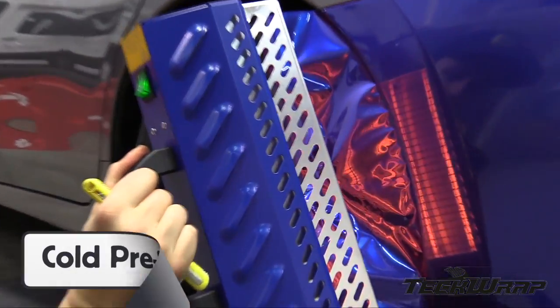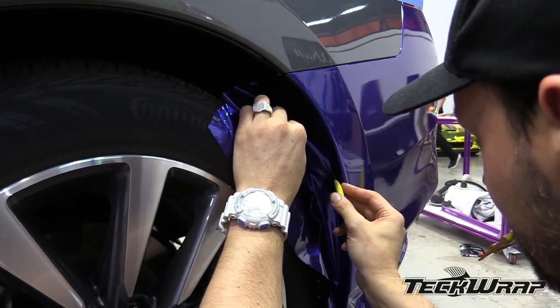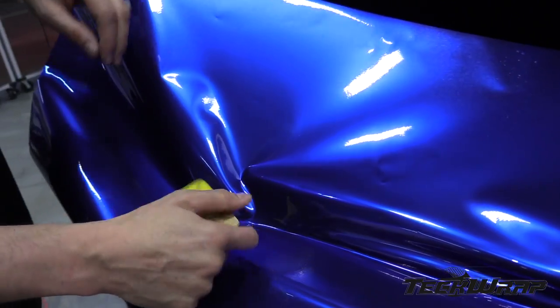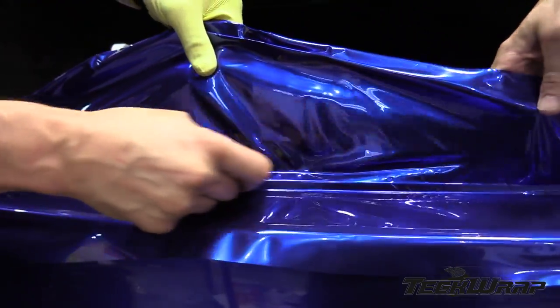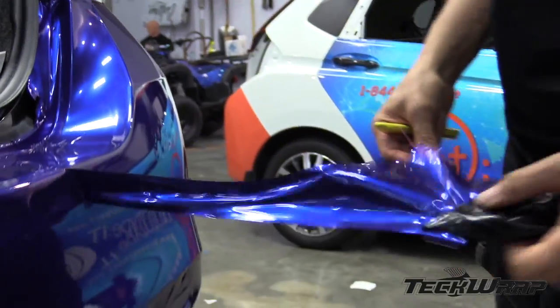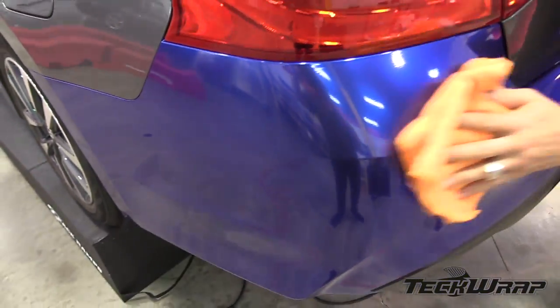For the wheel well area, use the cold pre-stretch technique to shrink the film back to the edge before cutting. Reapply the cutting tape, making a 3mm overlap, then apply the top piece. This second panel has minimal tension, which means it can be applied to the steep angled sections with confidence. Remove the excess film, then wipe down the bumper to remove any handprints that were made during the installation process.